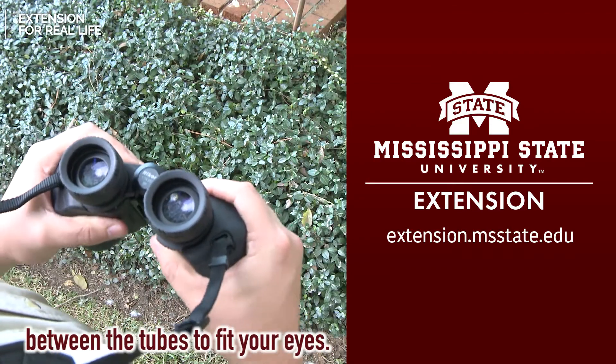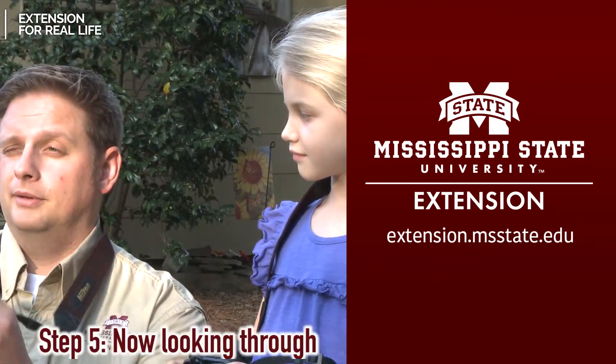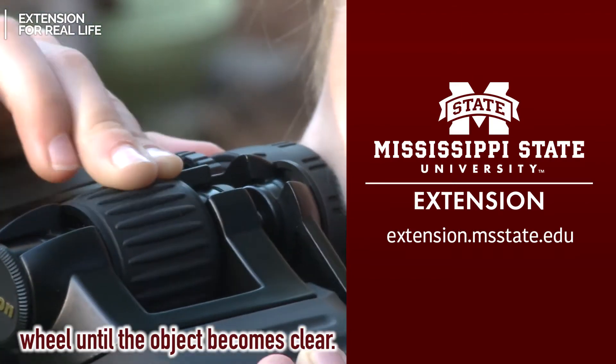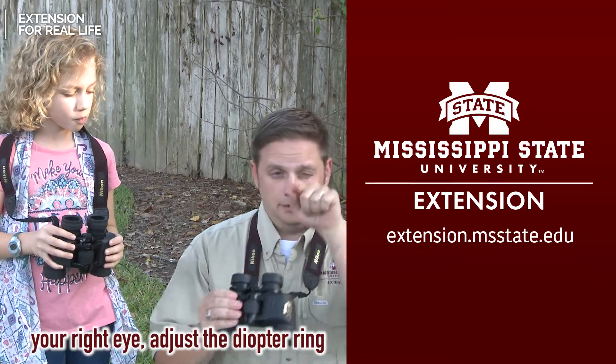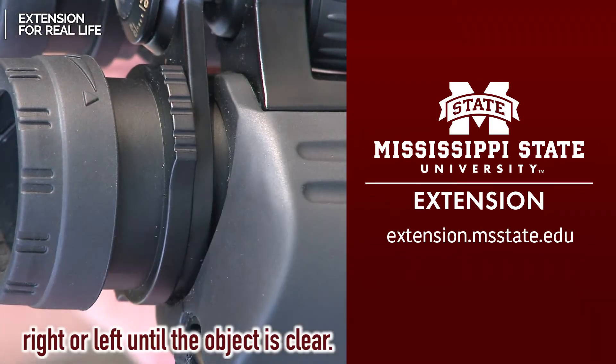Step four, adjust the distance between the tubes to fit your eyes. Step five, now looking through your left eye, adjust the center wheel until the object becomes clear. Step six, finally looking just through your right eye, adjust the diopter ring right or left until the object is clear.